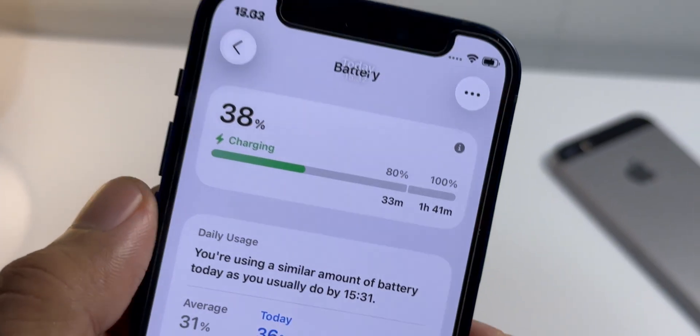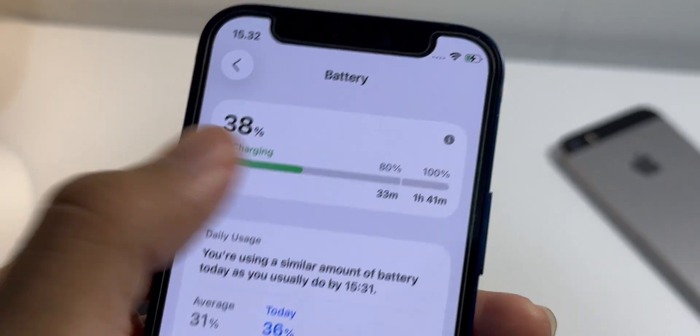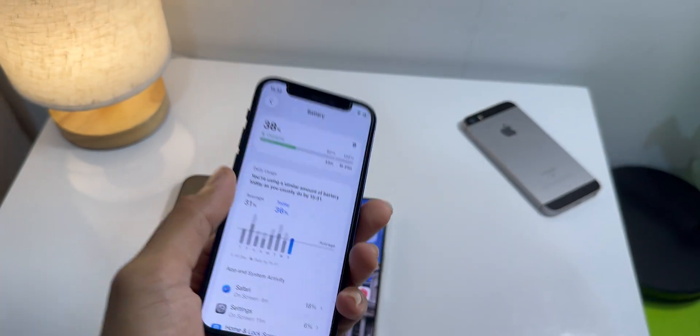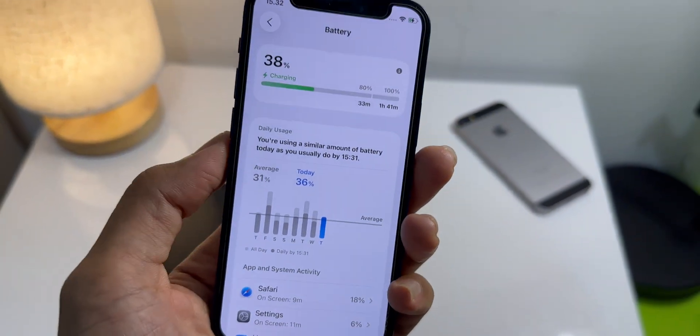When I plugged it in to charge, it actually tells me the estimated time for a full charge. It's kind of new for iPhones, right? But I know some of you Android users are probably like, yeah, we've had that for ages.